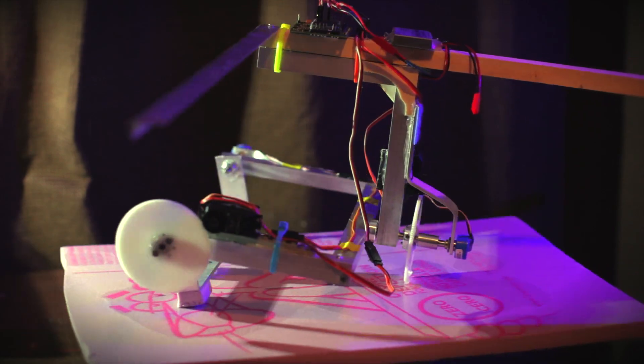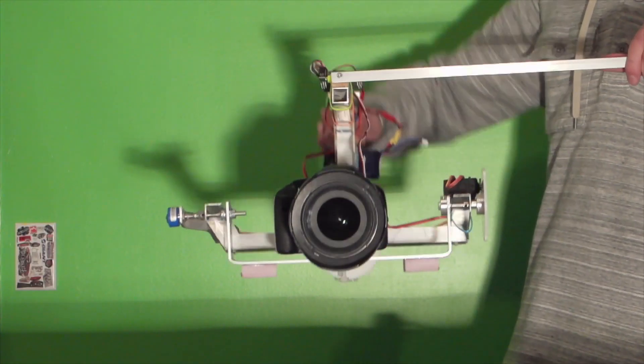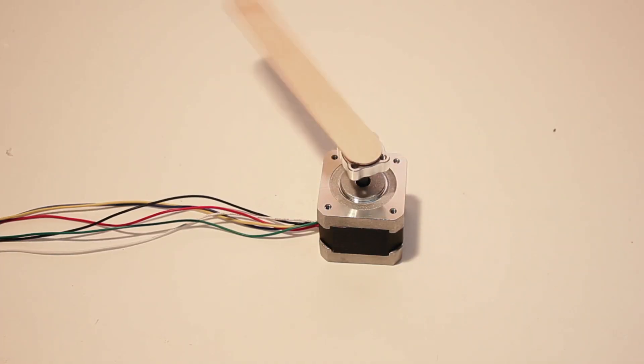A while ago I built this 2-axis gimbal for my T2i using FreeFly servos geared in a 5 to 1 ratio. I found servos that use internal gearing just can't change direction fast enough to provide smooth gimbal stabilization. After that I found a stepper motor driver that worked on an RC signal, but it was not precise enough for camera stabilization.